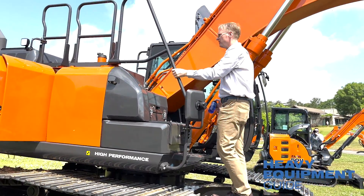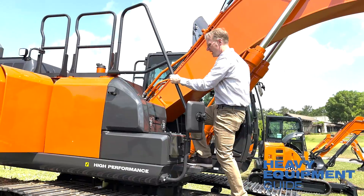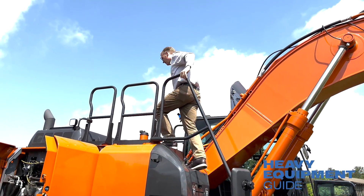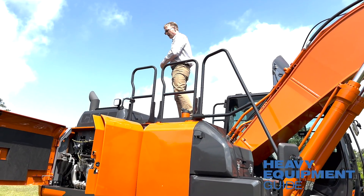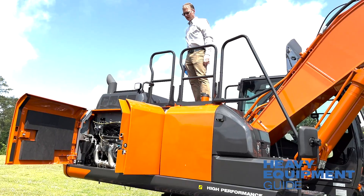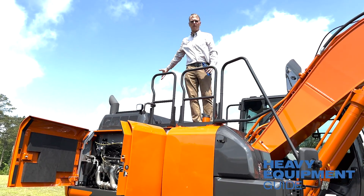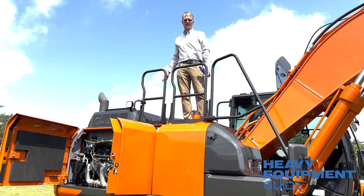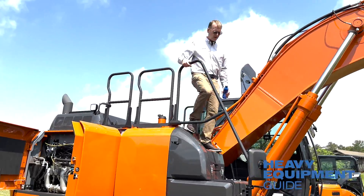Really wide handlebars, very easy to access. Everything up here is very clean. The top of the hood opens up both ways so you can get at the engine very easily. And the Isuzu engine — seven years of tried and tested durability. Our customers know it, our dealers know it, and that's a huge feature.